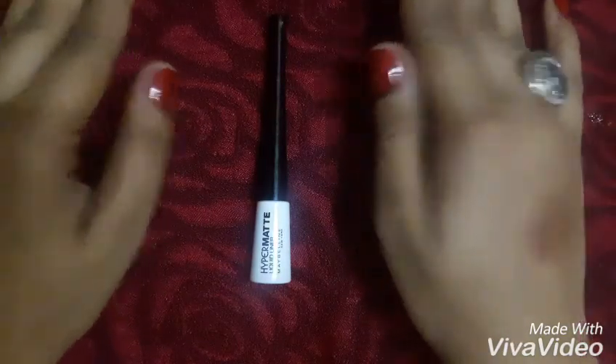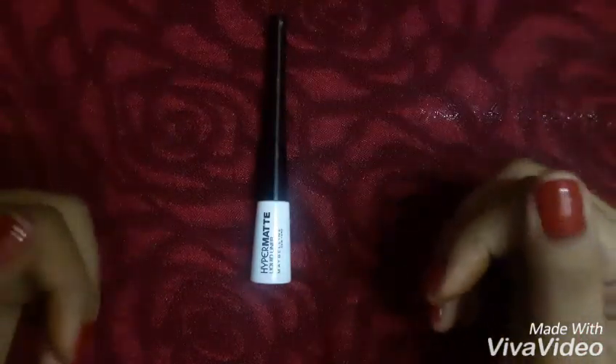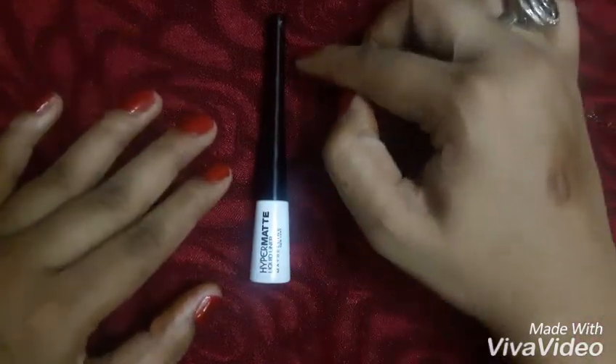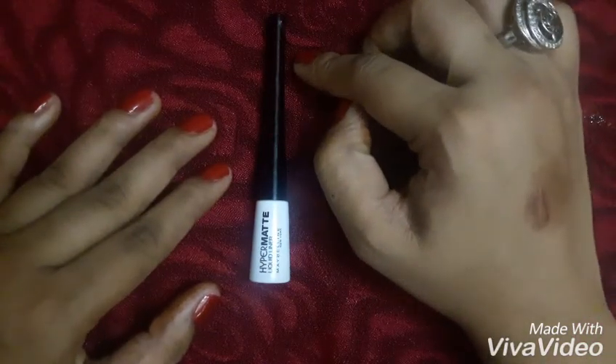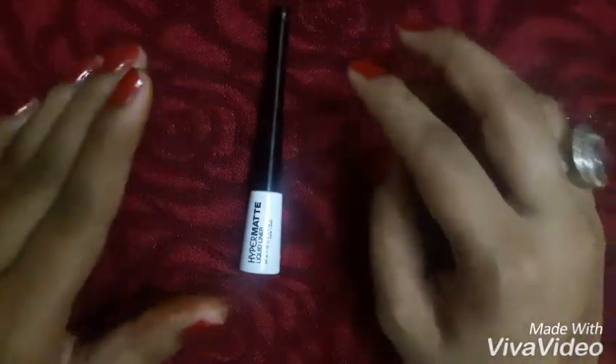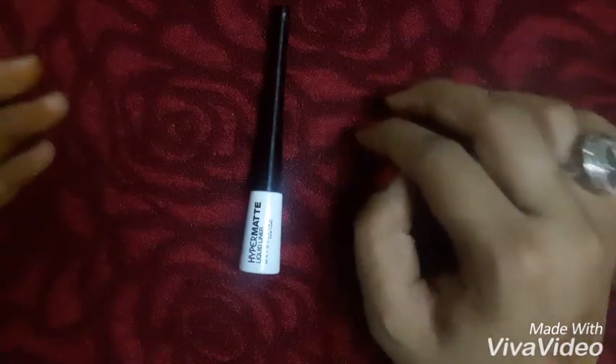Hi guys, today I'm going to do a review on the Maybelline Hyper Matte Liquid Liner. This liner comes in a white plastic bottle with an elongated black cap — it is sleek and sturdy, easy to use, and travel friendly. It contains 3 grams of product for rupees 325. You can buy it from a Maybelline counter or online on Nykaa, Amazon, Snapdeal, or Flipkart.